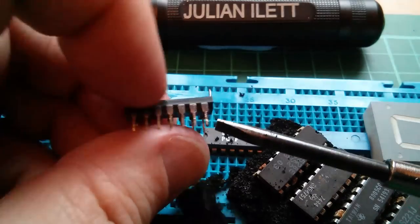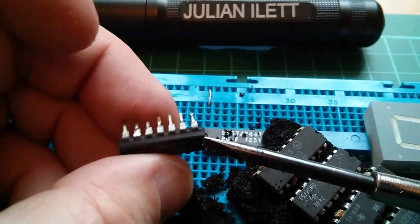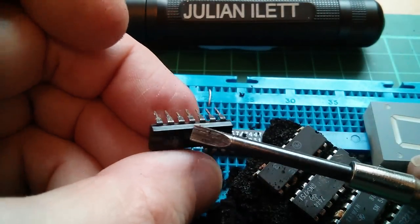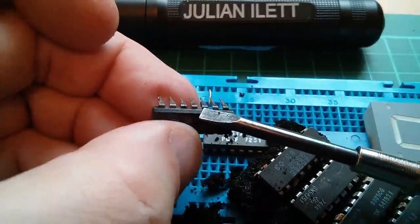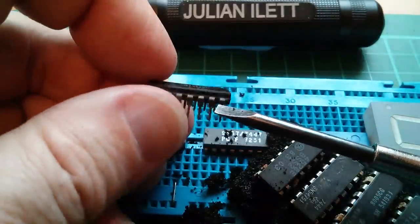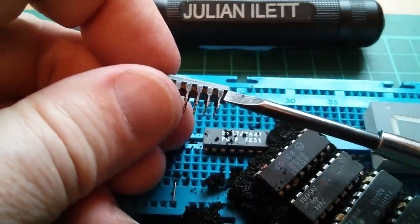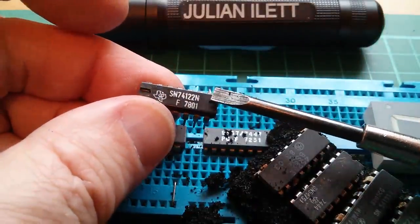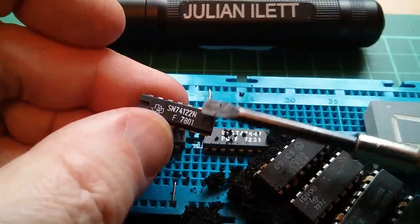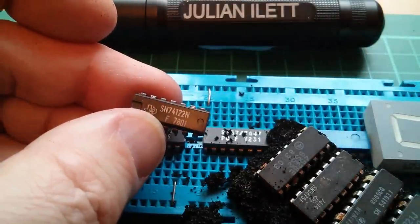This LS122 — one of the pins kind of broke while I was trying to clean it up. Fortunately, that is a not-connected pin, so it doesn't matter too much, but I think I'd have so much trouble with this. I'm also not sure if I can re-trigger it to turn it into an astable multivibrator. I think I'm just going to use a 555.